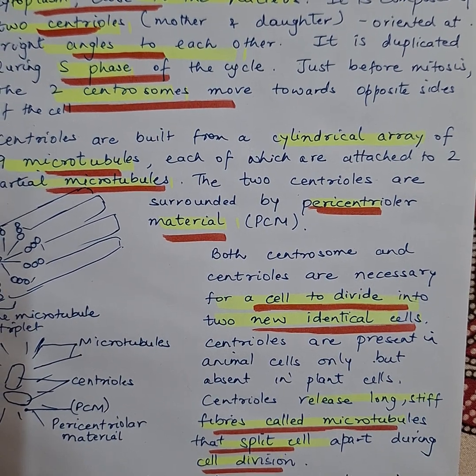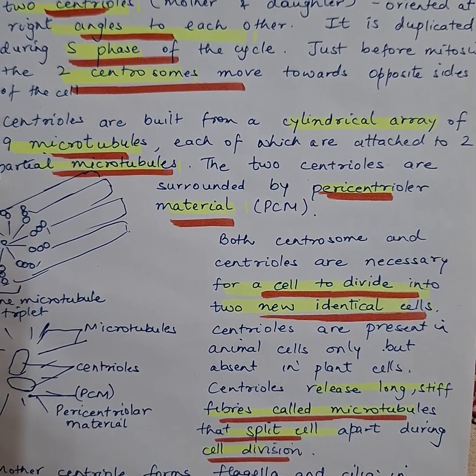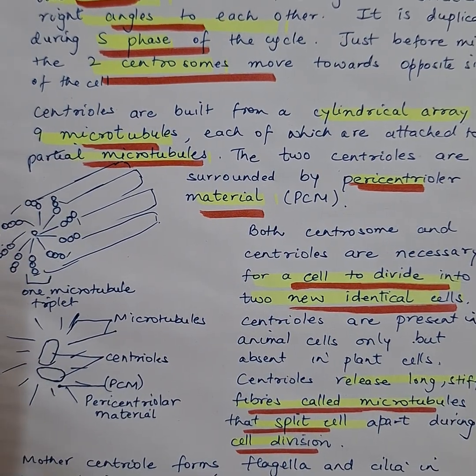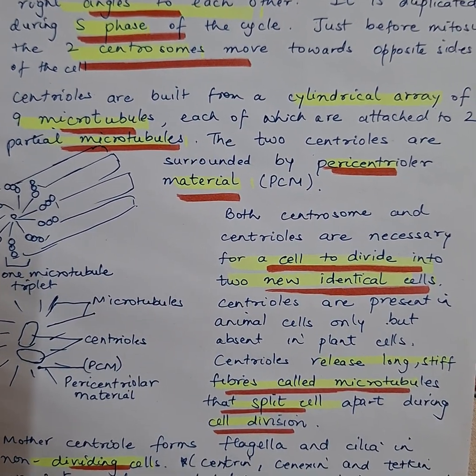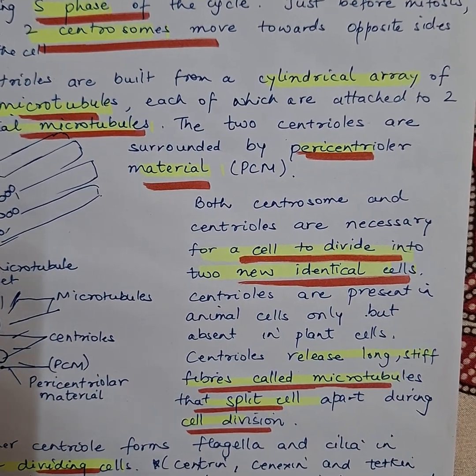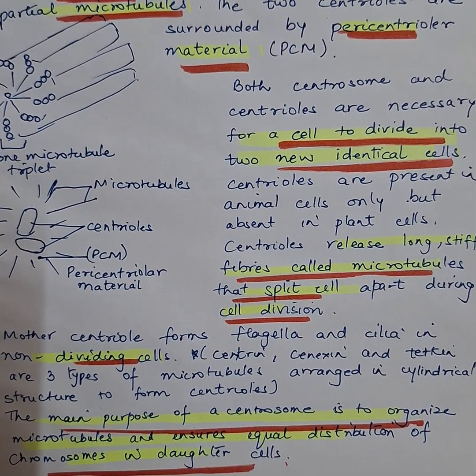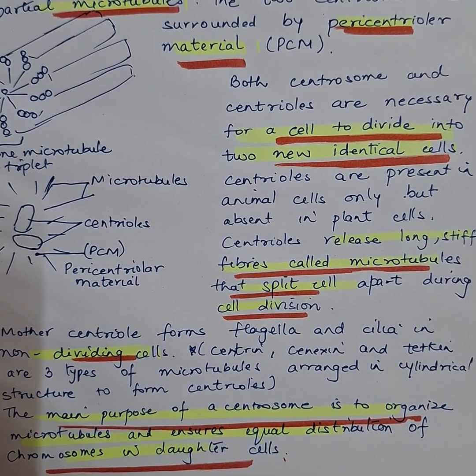Just before mitosis, the two centrosomes move towards the opposite poles of the cell. Centrioles are built from a cylindrical array of nine microtubule triplets, each attached to two partial microtubules, as you can see. The two centrioles are surrounded by pericentriolar material. Both centrosome and centrioles are necessary for the cell to divide.